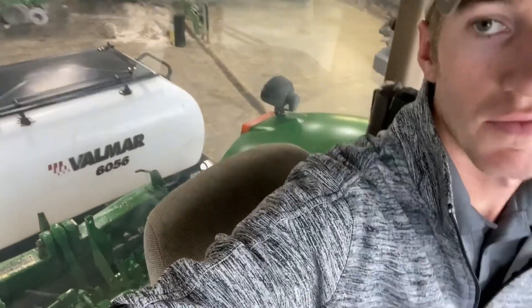Hey guys, Adam Fennig here with Fennig Equipment. You're tuned into the Talking Shit. Behind me I've got a Valmar 56 series hooked up and I want to walk you through some of the ISO settings here.